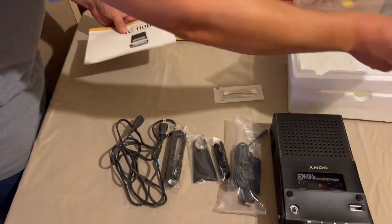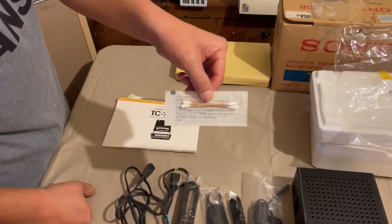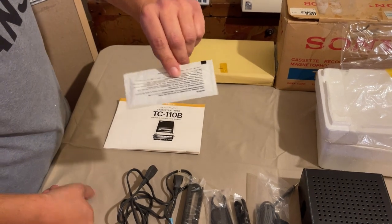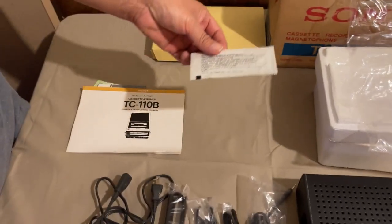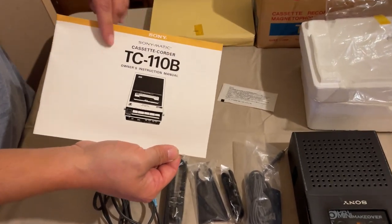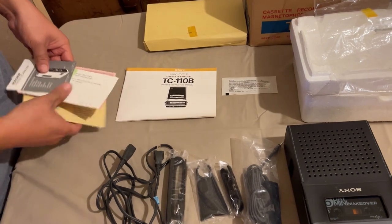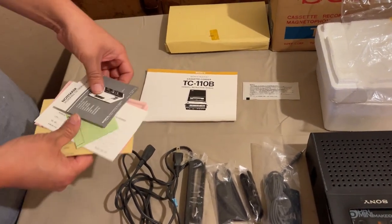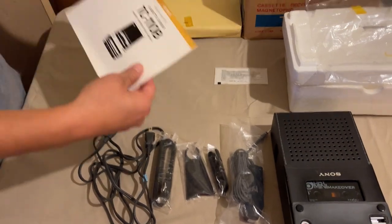Let's take it all out and see what we have. First of all, some little wooden cotton swabs, again made by Sony in Japan - pretty cool, classy stuff. The owner's manual has the printing and image offset from the center, which is kind of interesting. There are some other cards and documents we'll have a look at one by one.